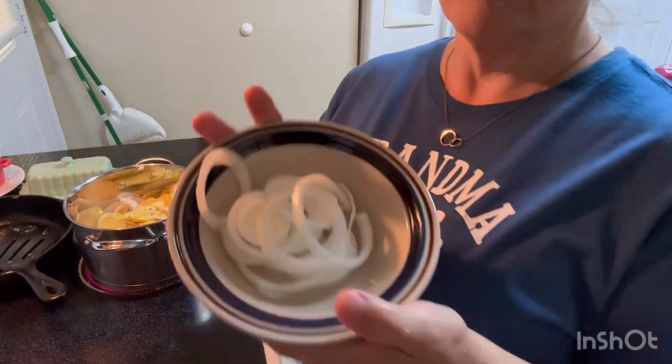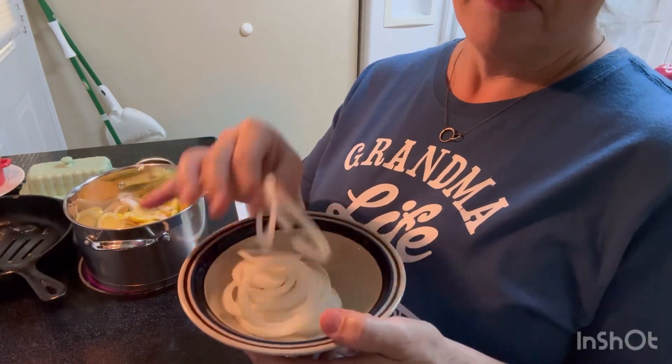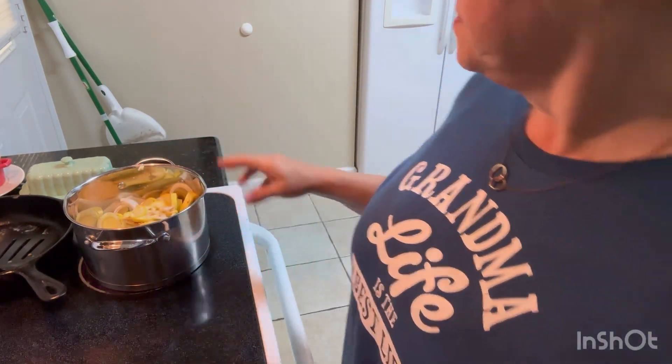I got these onions and I'm gonna grill these — sauté them down with the burgers. I'll put that going, get a lid on it, and I'll be back.